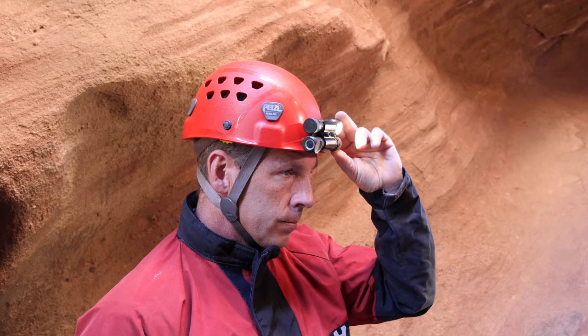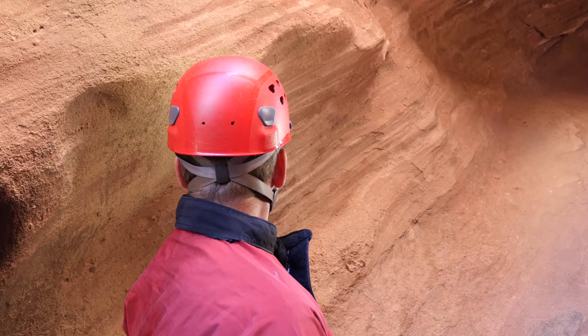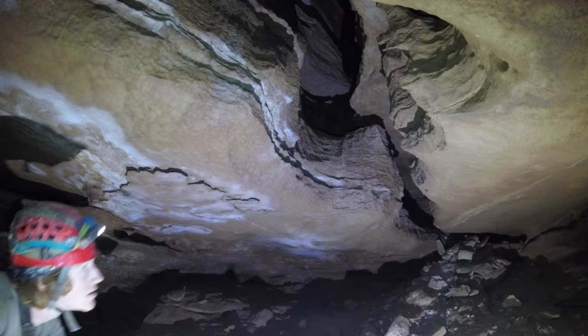Since they take standard single 18650 cells, there are many economical sources for batteries and the batteries are standardized. The dual Zebralight setup including several batteries and a charger will cost around $250, which is very cost competitive with other premium headlamp systems.